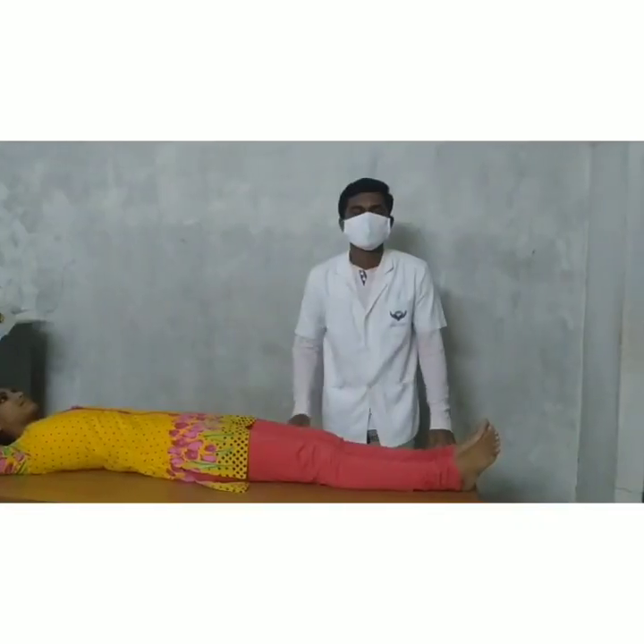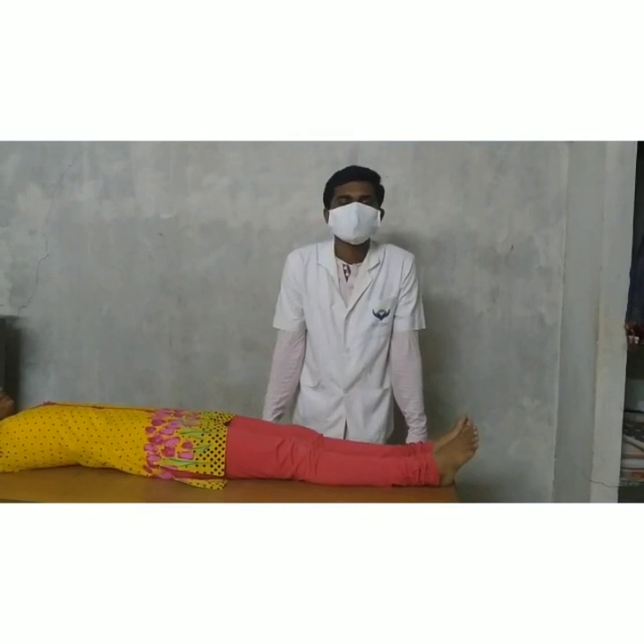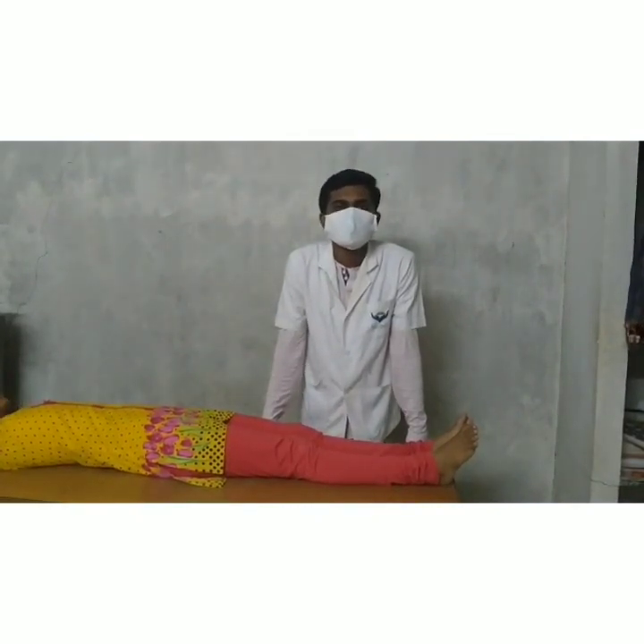Today we are going to see about a special test known as the Straight Leg Raise. It is used to diagnose certain conditions and diseases. Today we are going to see the Straight Leg Raise special test.